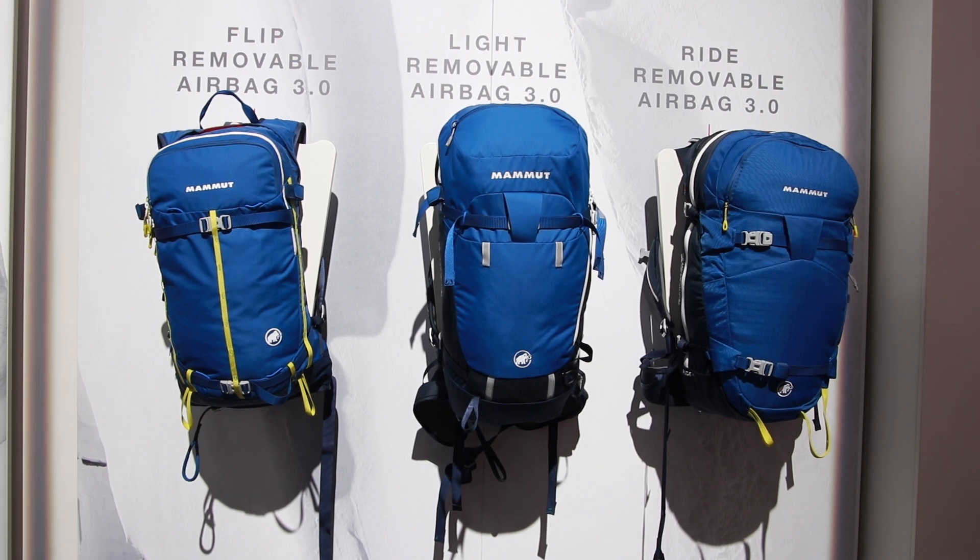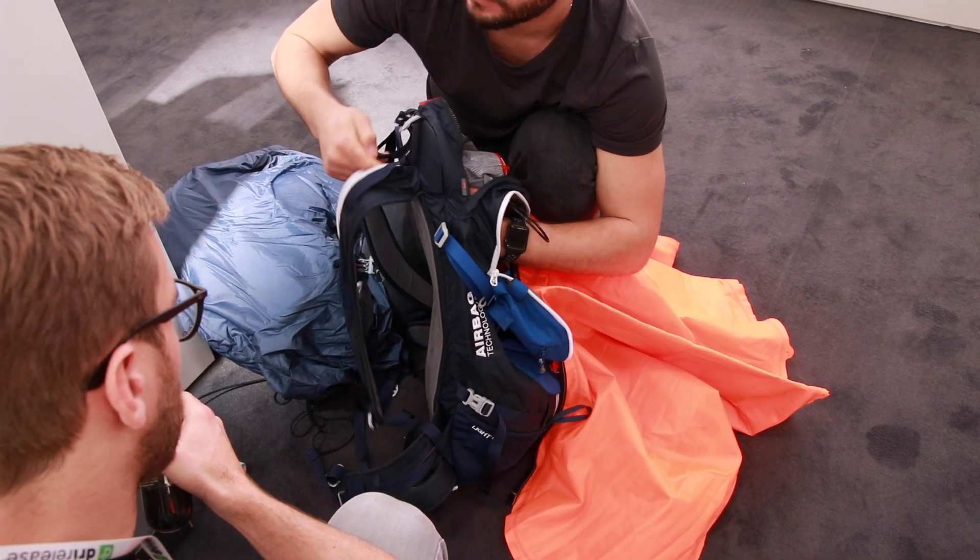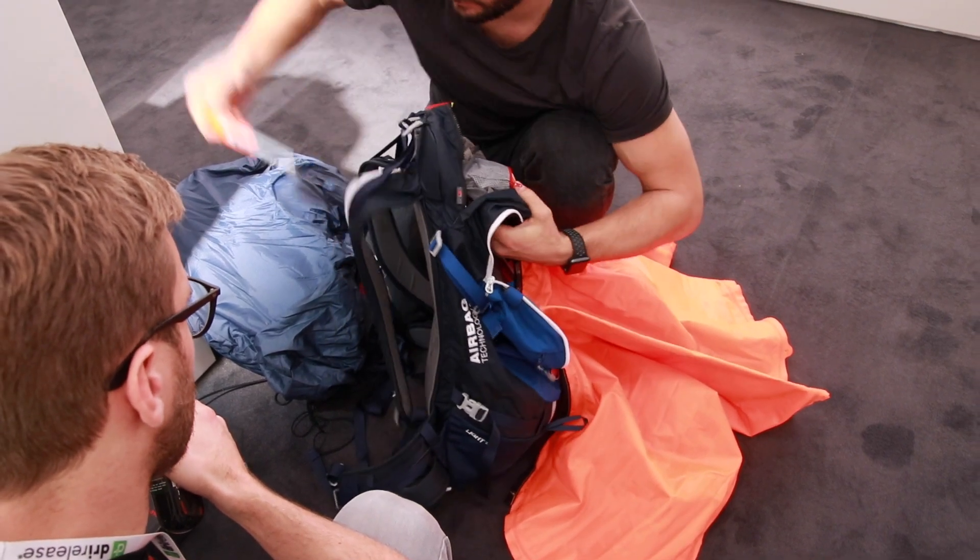What's the retail price for just the avalanche pack? This pack I have here, I think it's about 600 euros with the system and the backpack. And then you have another about 120 euros for the cartridge.